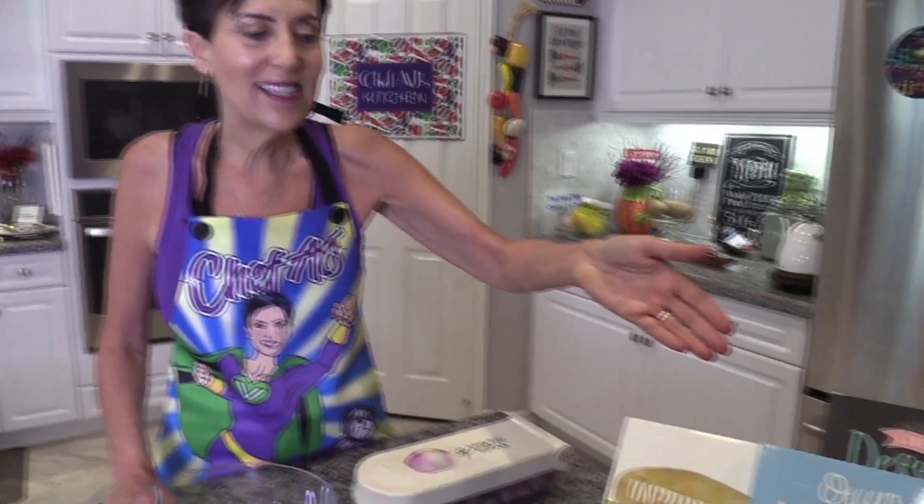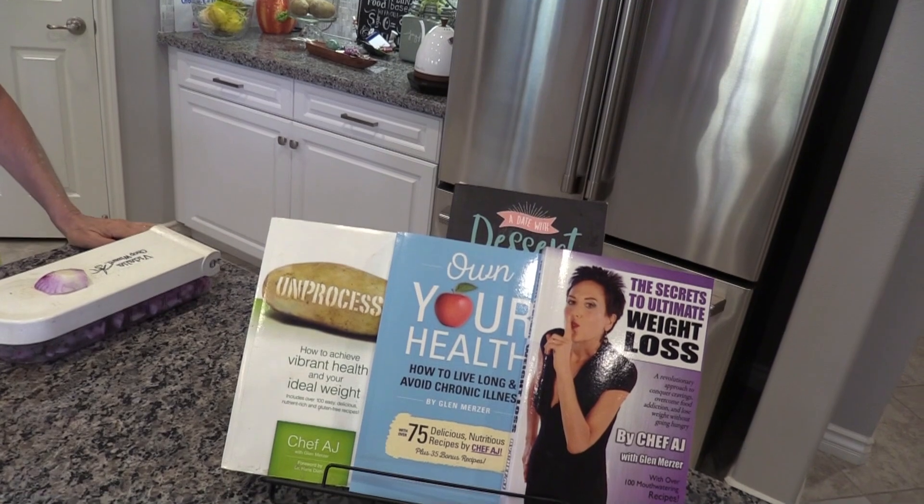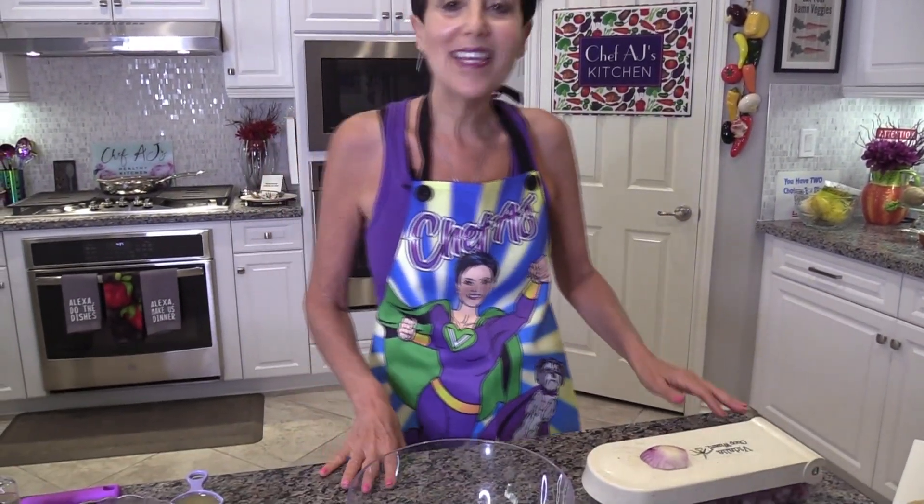Hey everyone, and welcome to Weight Loss Wednesday! I'm Chef AJ, the author of 'Unprocessed: The Secrets to Ultimate Weight Loss' and 'Own Your Health.' This is where I show you recipes for healthy, permanent, and sustainable weight loss. But first, I have to show you this amazing apron that was designed for me by the very talented Vicki Garnier — it's me and my superhero dog Bailey. Thank you so much, this is the most beautiful apron I've ever had!